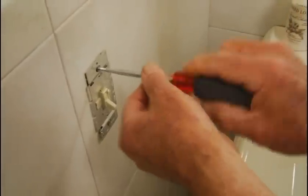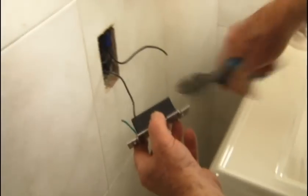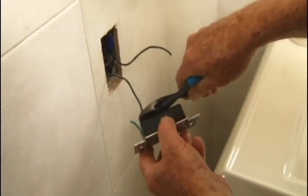To install one, first turn off the power at the circuit breaker. Next, remove the cover plate, back out the mounting screws, pull out the existing switch, and unscrew or cut the two wires, which are usually black. Then strip the insulation off the ends of the cut wires.